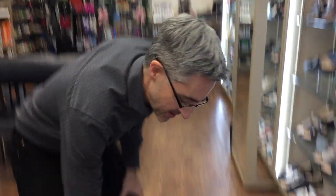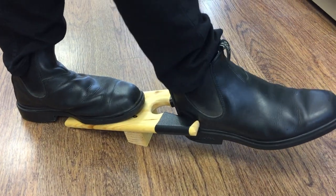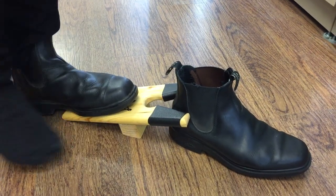Here's how it works. Set it down on the floor, set one boot on it, put your heel of the other boot in, pull, and just like that your Blundstone boots come off.